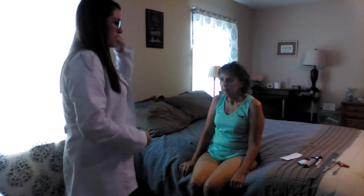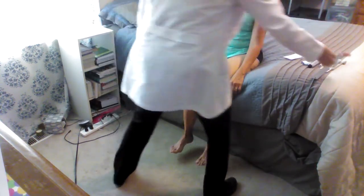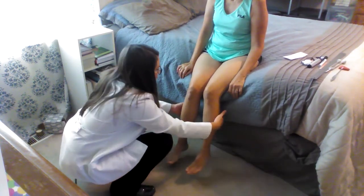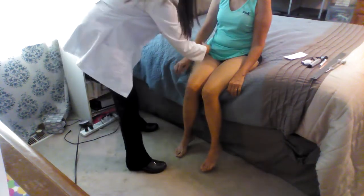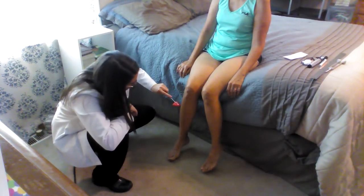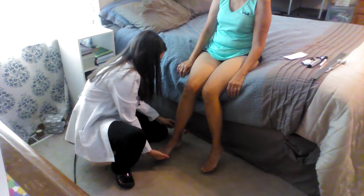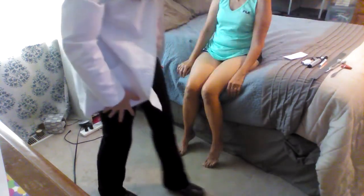Next is going to be musculoskeletal. First I'm just going to test your strength. Go ahead and squeeze my hands. Push up on my hands and down. Push down, push up, pull back, and push out. That was great strength. I'm going to do the reflexes: the brachioradialis, the patellar, and the Achilles. She did those great.